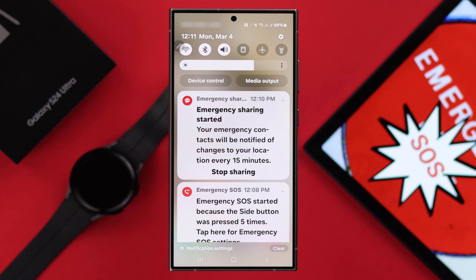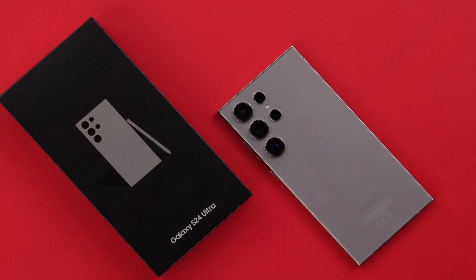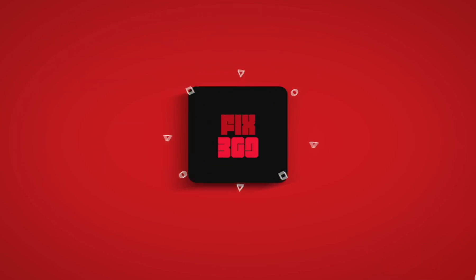If you don't need it anymore and want to turn it off, go to your notification panel and tap on Stop Sharing. So this is how you can trigger and activate SOS on your Samsung S24 series phone. Stay safe and thank you for watching.